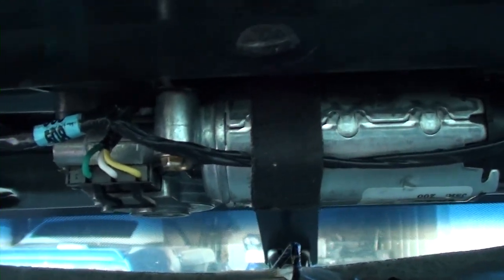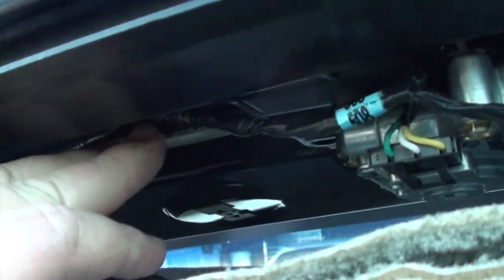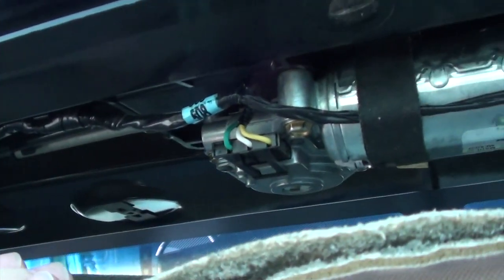Now we've got this back in here. We've got the connector back on and punched up the top of that hole - the connector that holds it up there. Then you have this wire here that goes inside this little clip. Now before we put it all back together, let's give it a try and see if it's going to work.